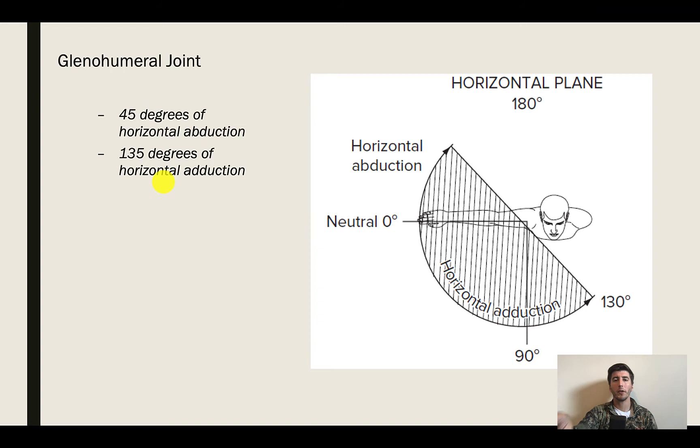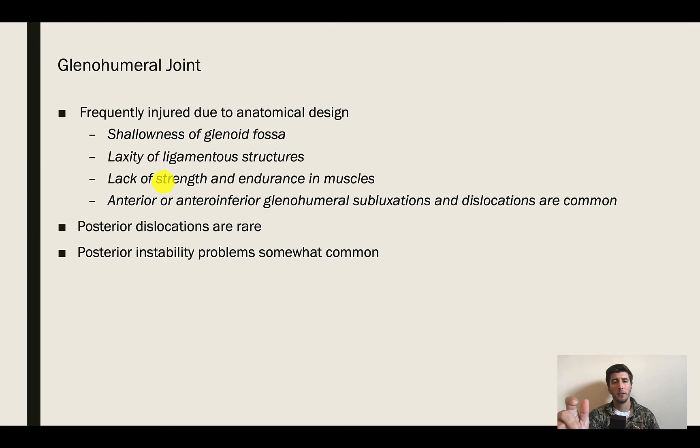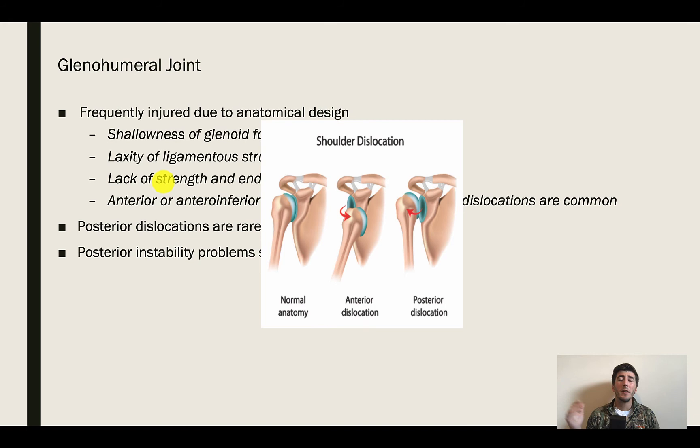We've already discussed how the glenohumeral joint is prone to injury because of the laxity, the amount of movement that can occur, and the way the ligamentous structure is designed. Because the labrum is trying to cup the humeral head more than the glenoid fossa is able to do, you're going to be prone to injuries. Posterior dislocations are rare — the head of the humerus going backwards is uncommon — but it tends to come off the front, though posterior instability problems do present themselves.